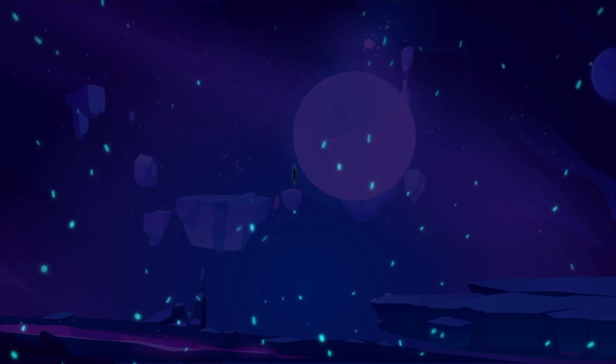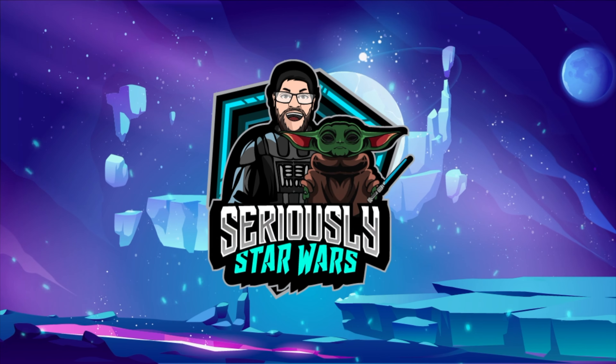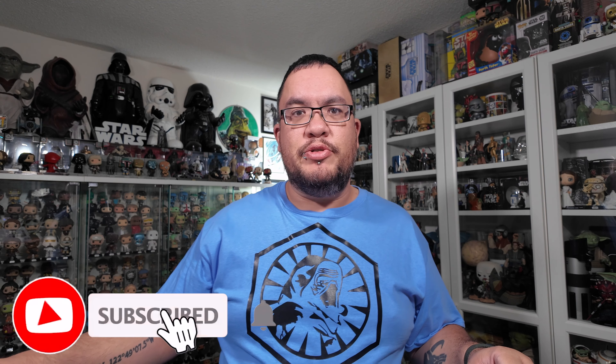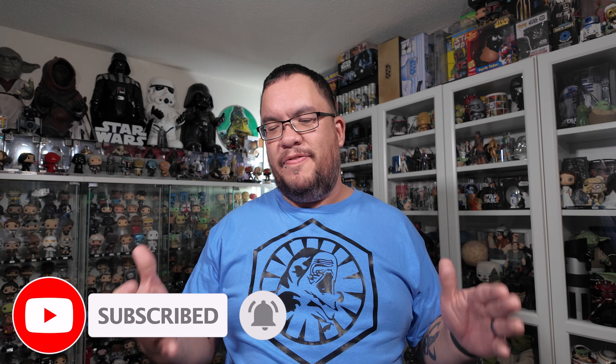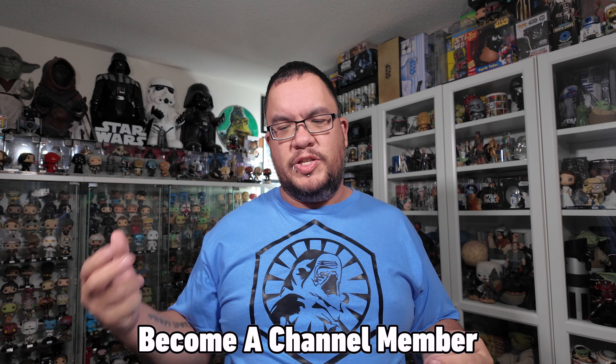Let's buy some Star Wars stuff on Wish. Hey everyone, welcome back to the channel. My name is Christopher and today I'm gonna be shopping on Wish for Star Wars stuff. I'm gonna give myself a hundred dollar budget and see what I can get for a hundred dollars on Wish as far as Star Wars stuff goes.